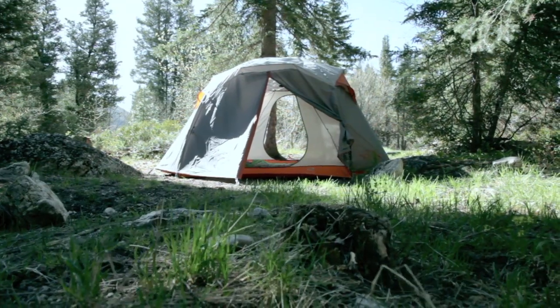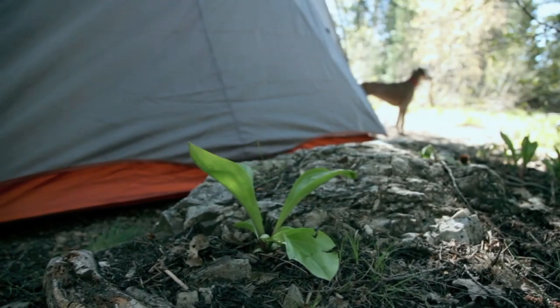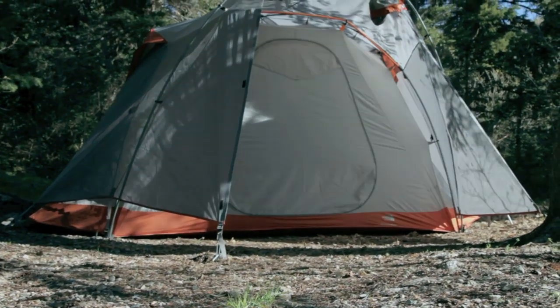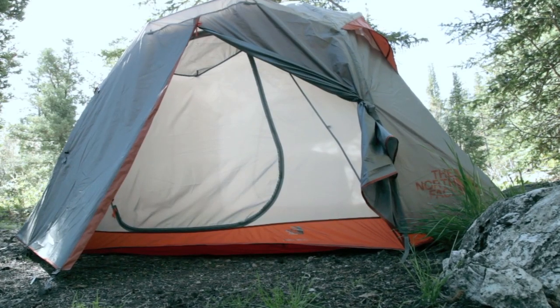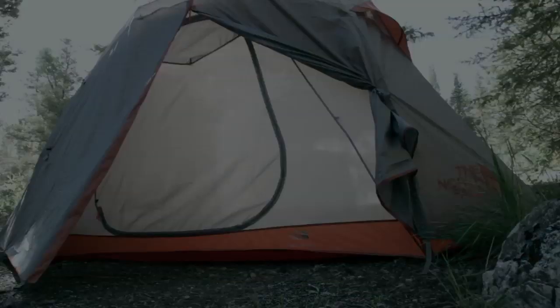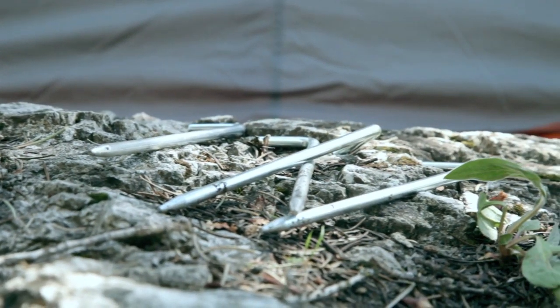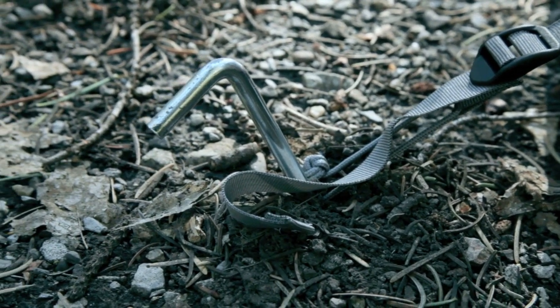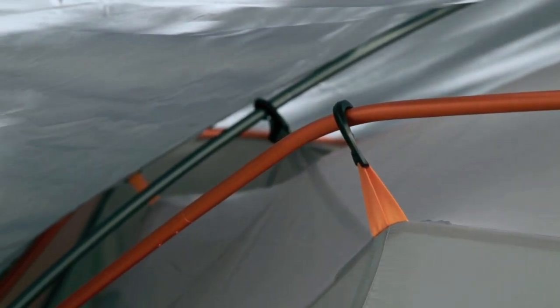It was actually quite easy to set up, and I set it up all by myself in a matter of maybe half an hour. This tent has two entrances, one on the front and one on the back. The poles are color-coded and attached with the twist clips, which couldn't make it easier.